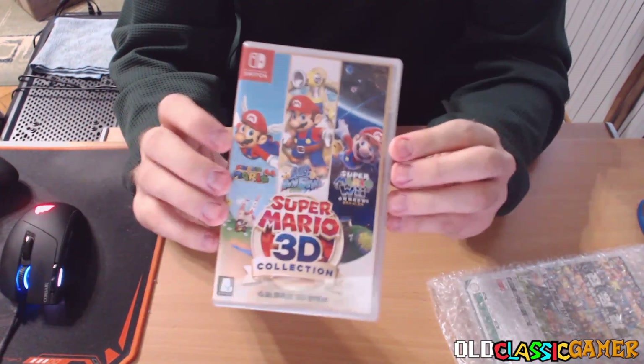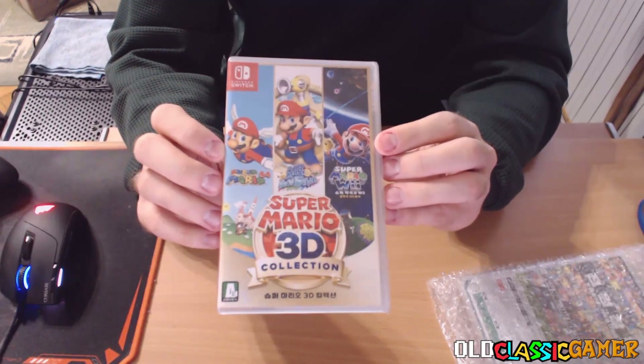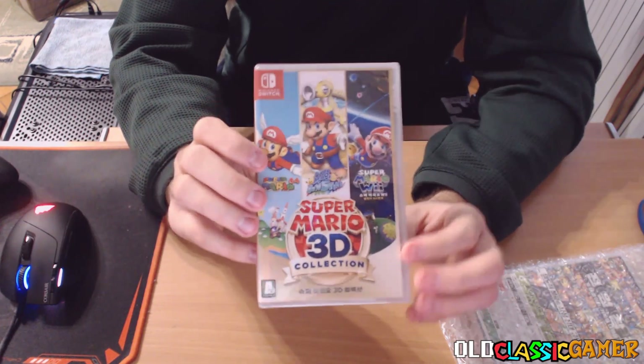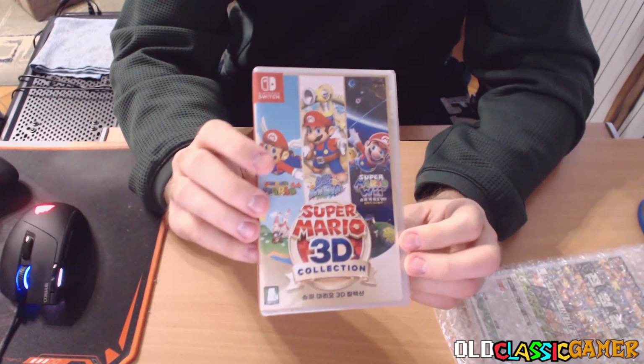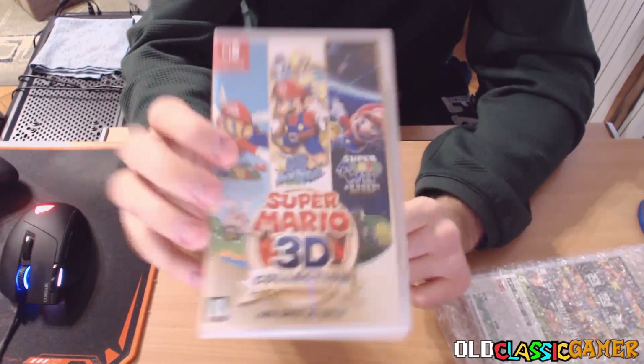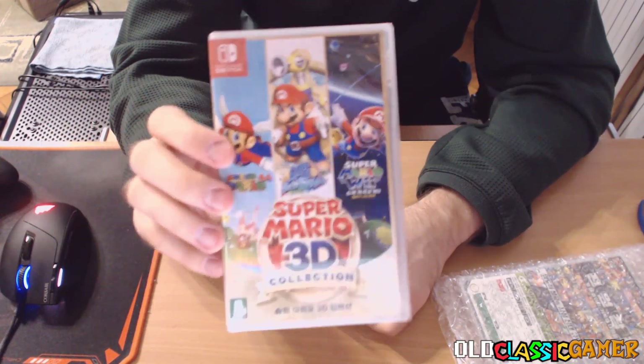As you can see, we have Super Mario 3D Collection, also known as Super Mario 3D All Stars in the United States and Europe. But this is the Korean version. That's right — I got the Korean version of this and it is pretty awesome.